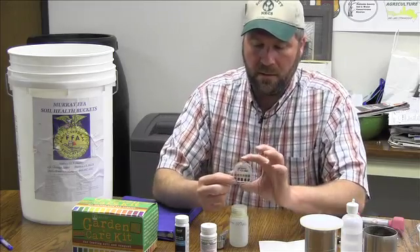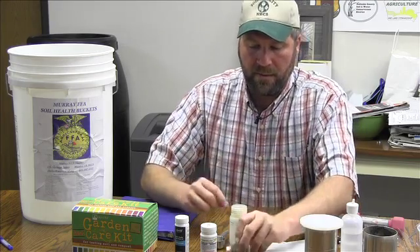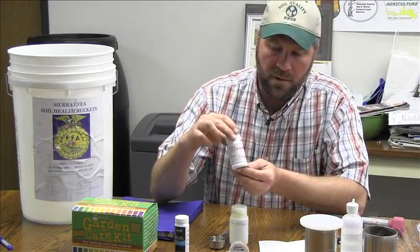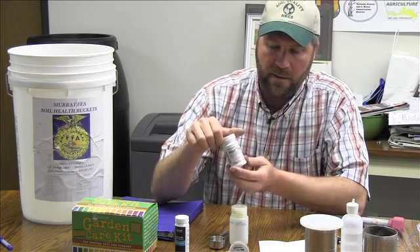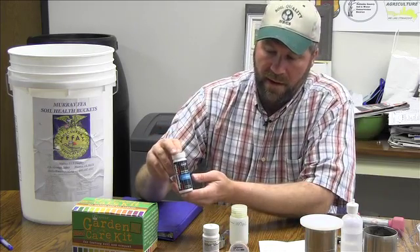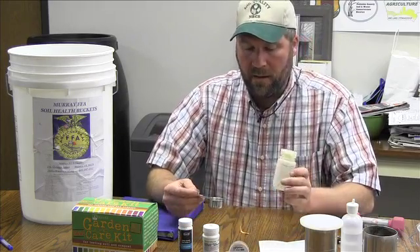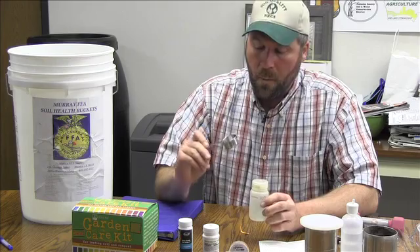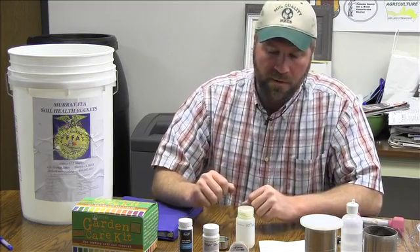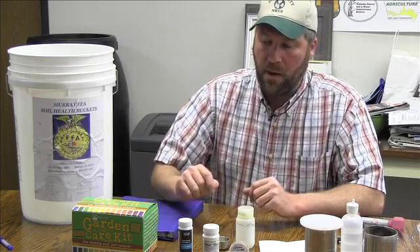Here is the pH ribbon. You just pull this out and take a strip off to do your pH sample. The nitrate bottle has two pink sides on the back — it says nitrate and nitrite, but we concentrate on the nitrate in the field. The other chemical property test is the phosphate test. We mix a one to one water to soil ratio, mix that up for one to two minutes, and that's how we get our sample homogenized so we can do these tests more accurately in the field.